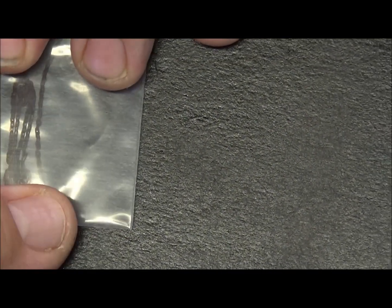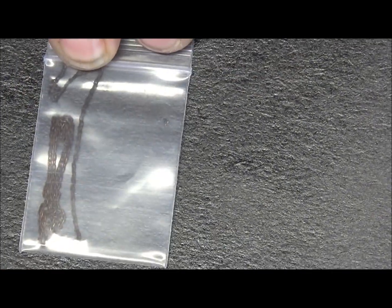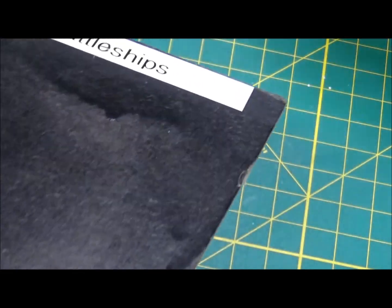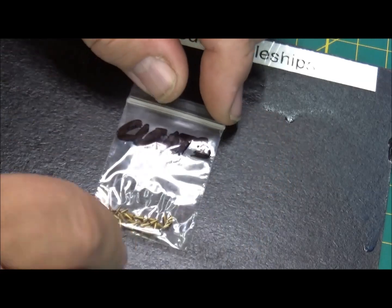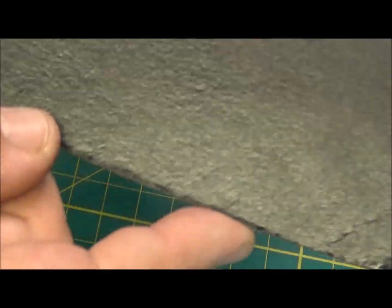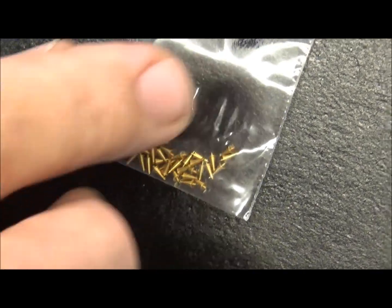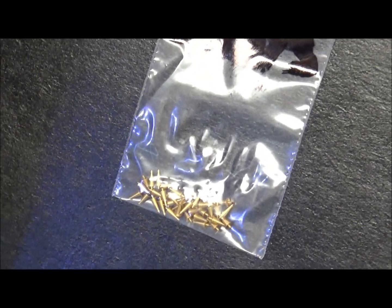It does come with a section of anchor chain, pre-painted black. Looks like it's enough to probably do one or two ships. And then we have some cleats that came with it for tying off the ship. Sorry about that glare - too much light I guess. Those are some cleats.